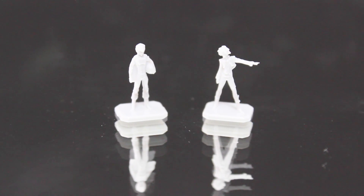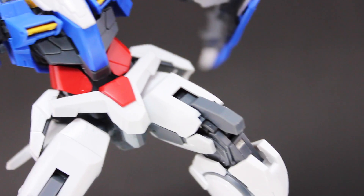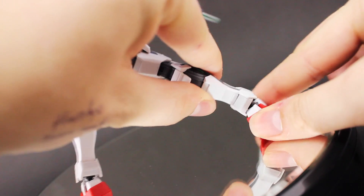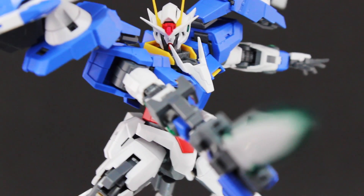Last up are two tiny pilot figures — Setsuna in his typical pose, and Saji holding his Haro. As always, the Real Grade line delivers unparalleled quality; everything about this kit is perfect. Even straight-built it's solid, though the only thing I can fault is the loose ankle armor which tends to pop off.